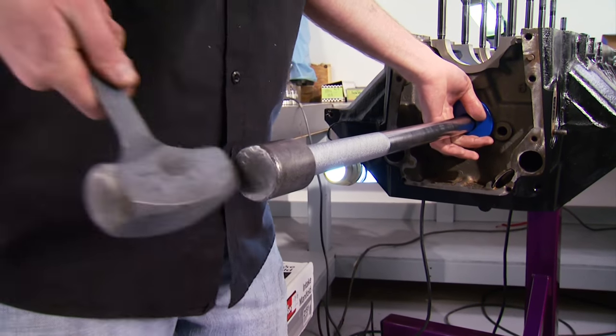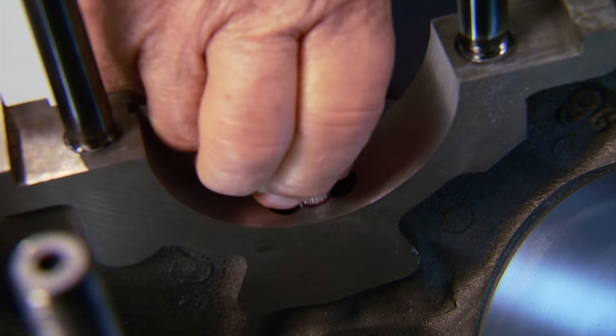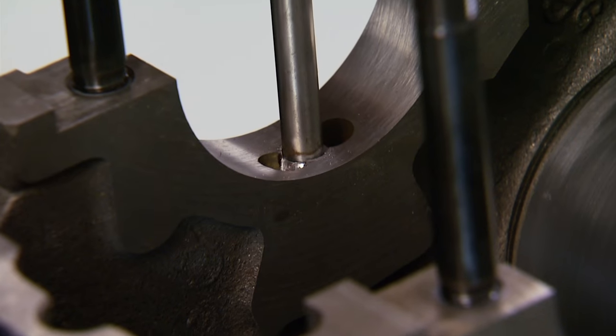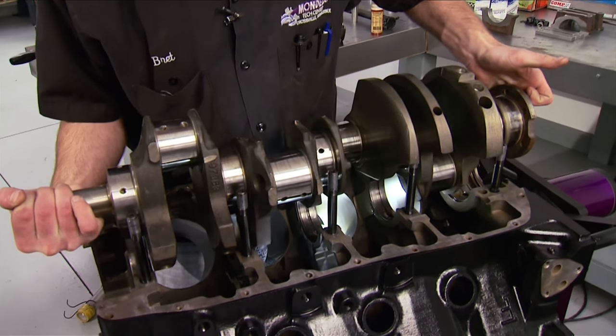After knocking in new cam bearings, they installed a new hydraulic roller cam. They also installed oil restrictors in the main bearings to improve the 455's infamous oiling problems before dropping in our stock crankshaft.